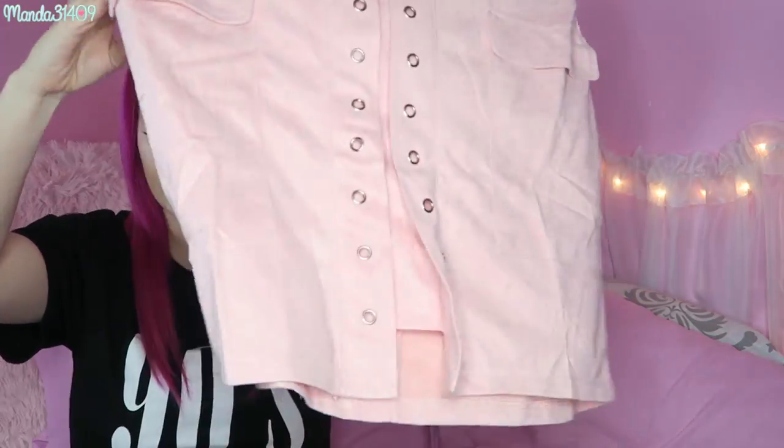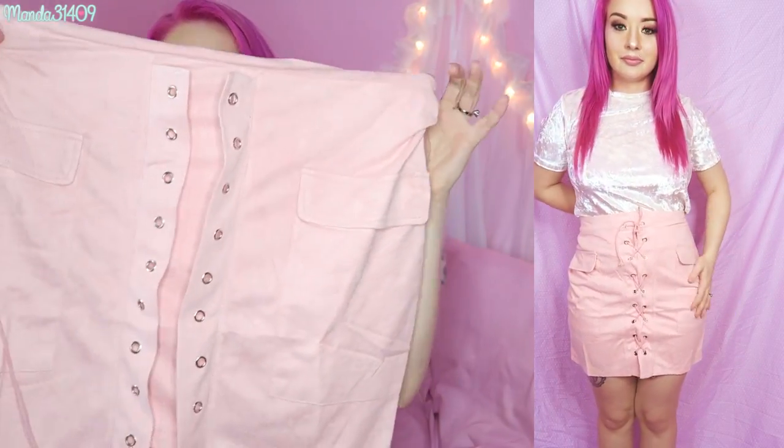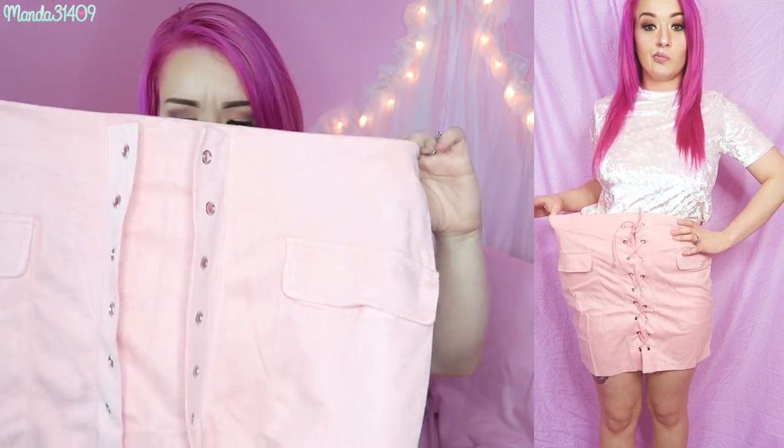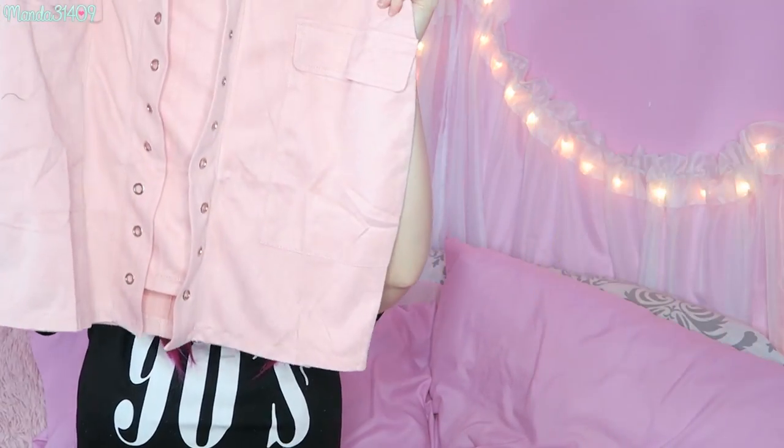Now we'll get into the bottoms. There is this skirt — it did come with a little string that I have to attach. When you see it in the clip it'll be all done up, but basically it's a skirt in a kind of suede material that's thin. It can be high-waist, it has little pockets, and you just tie it up the middle. It does have a zipper in the back so you don't have to undo the tie every time. I ordered this a size too big and I regret it, but this video is sponsored by Zaful.